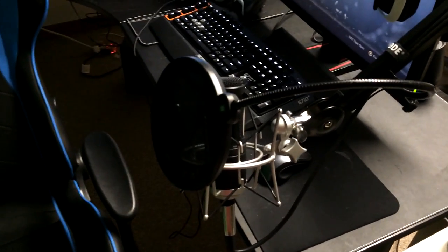Then you can see the mic I'm talking into right now, which is the Audio-Technica AT2020 with a Samson shock mount, the Rode PSA1 arm, and just an average pop filter. It is a pretty beast setup and I couldn't be more happy with it.